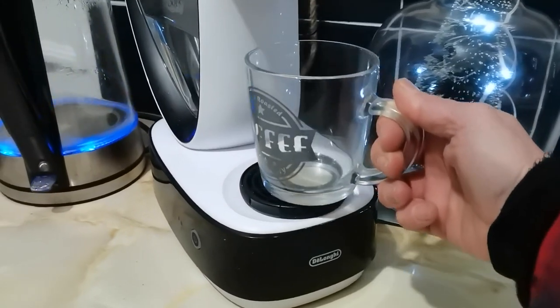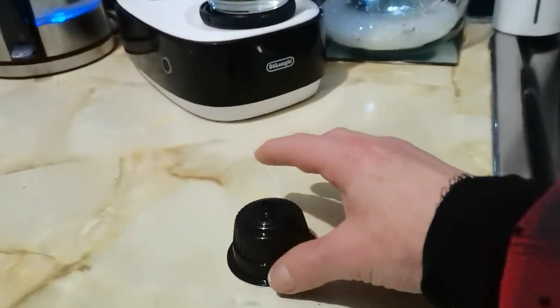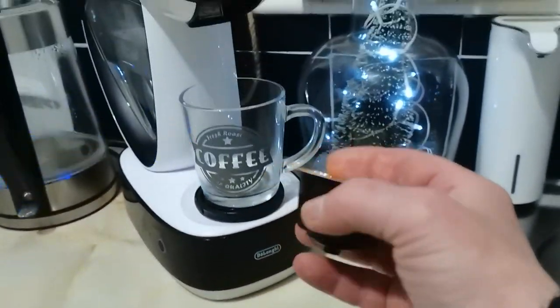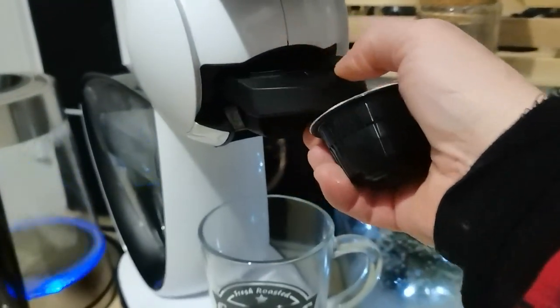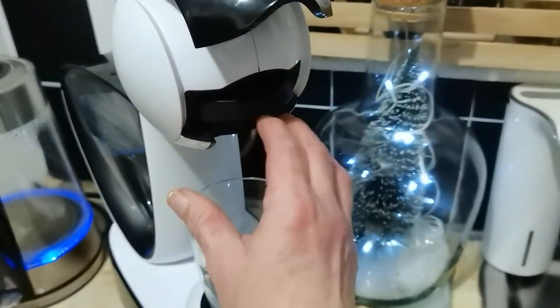Hello and welcome back to Bohemian Crafting Channel. It's Eva here and today I'm coming to share with you my passion for coffee. I do love coffee very much and I love making my coffee using these coffee pots.